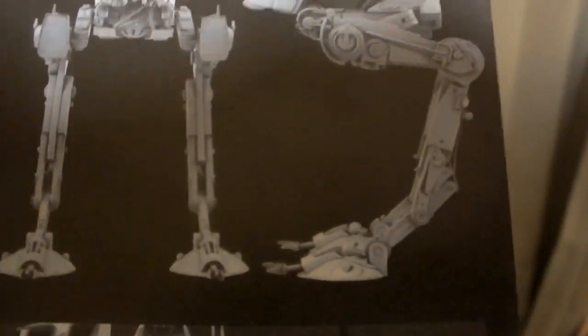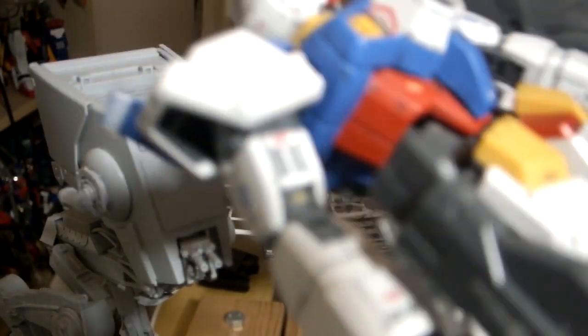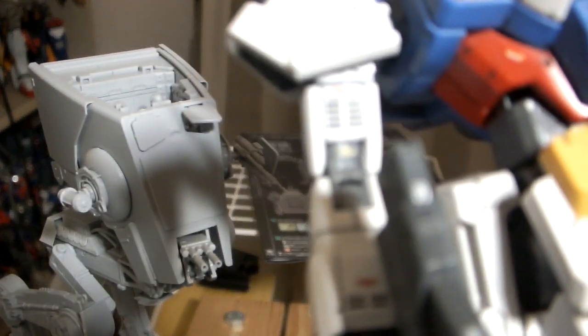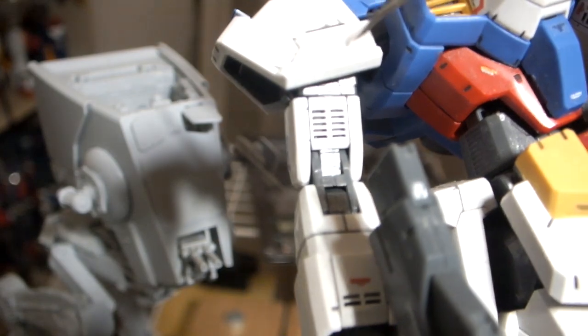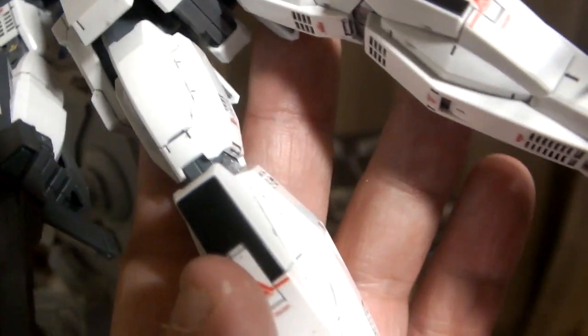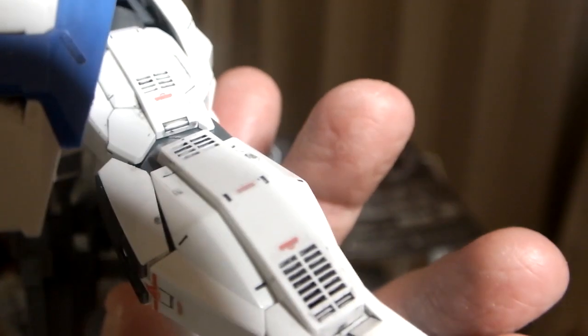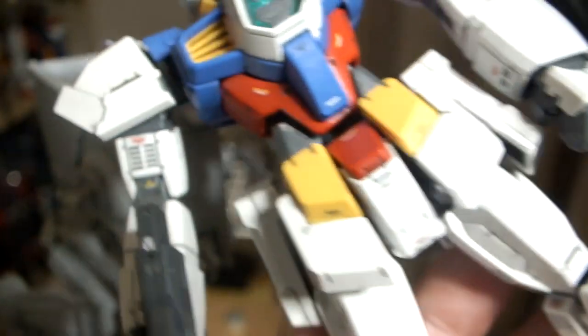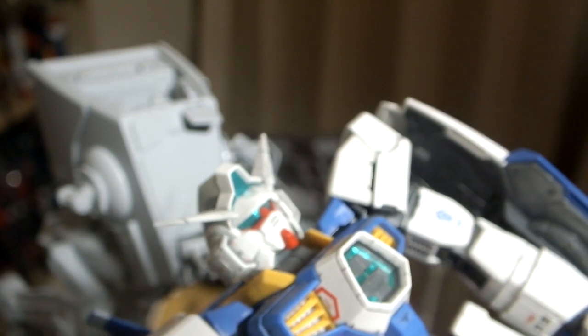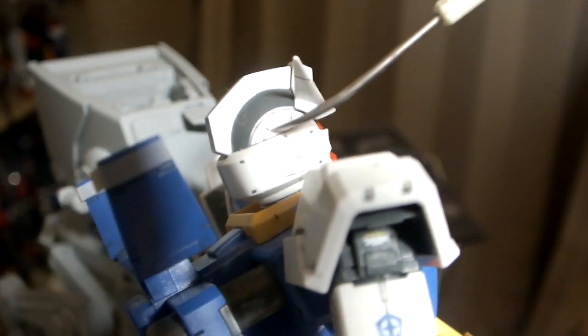I'll give you an example — there's an Age Gundam and what I did with the vents: I used the wash and put a bunch of black in there, and it stayed after you cleaned it up. It's a kind of easy technique if you're getting into painting — it's the next level. You can get into all the crevices and all those lines right there.